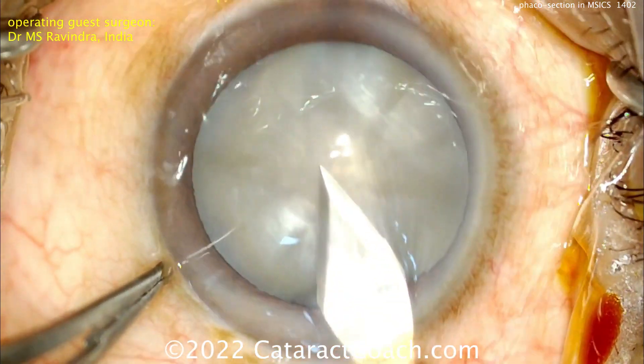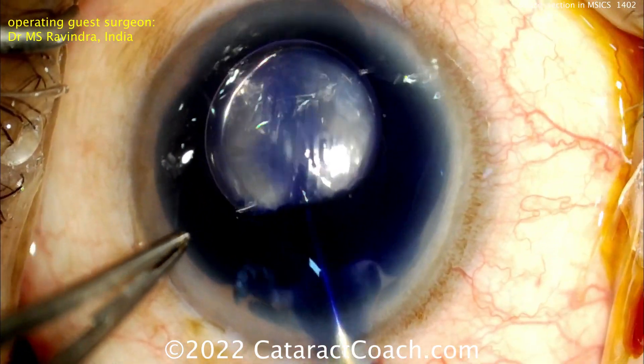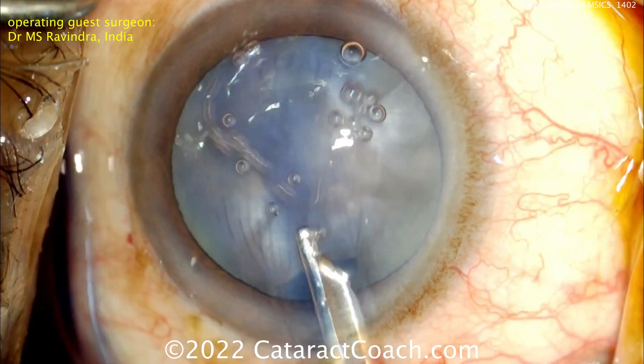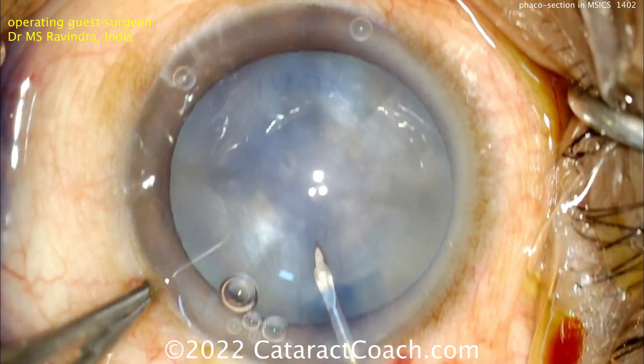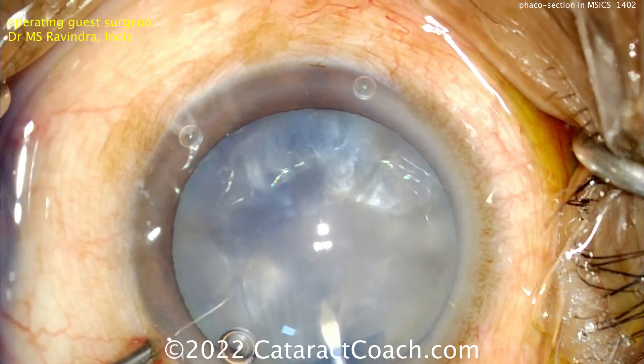The tunnel starts in the conjunctiva. This is not a traditional MSICS incision, but it looks very similar in that it has a nice long tunnel length. A little trypan blue dye going in to stain it — look at the tunnel length of the incision starting at the conjunctival part and going into the cornea. That's a nice long tunnel length that will seal up beautifully.